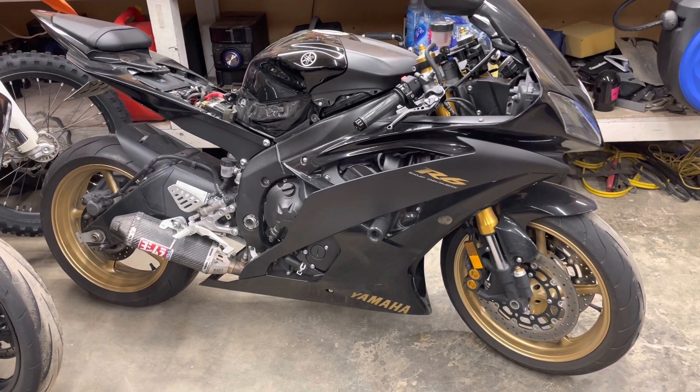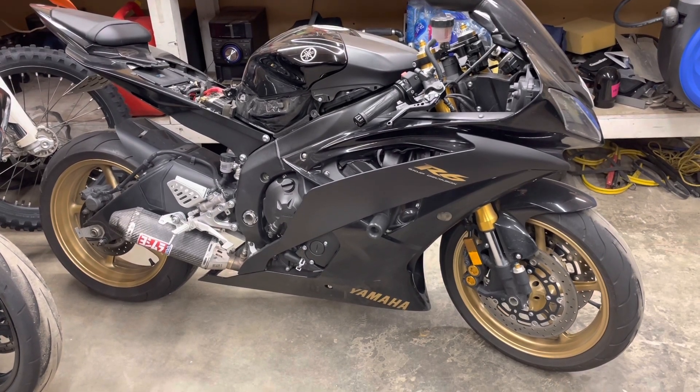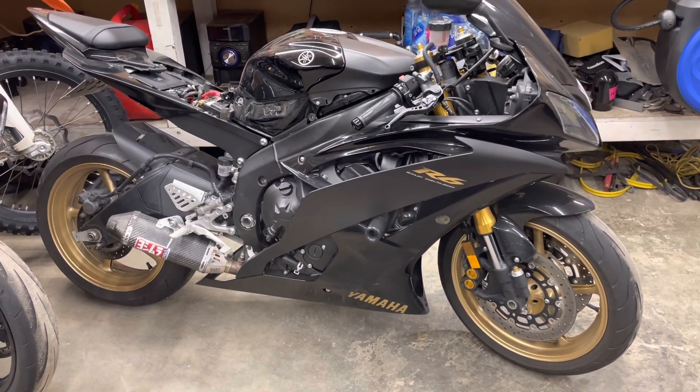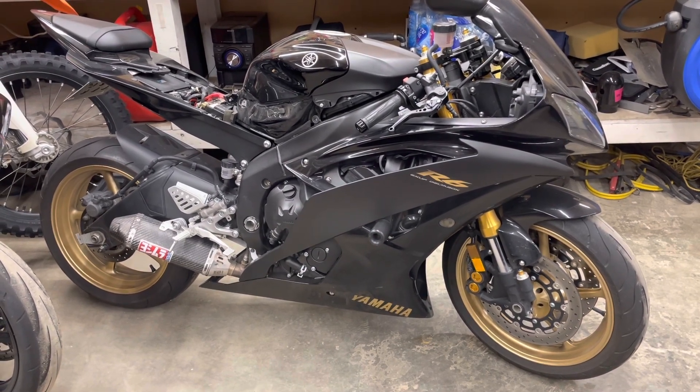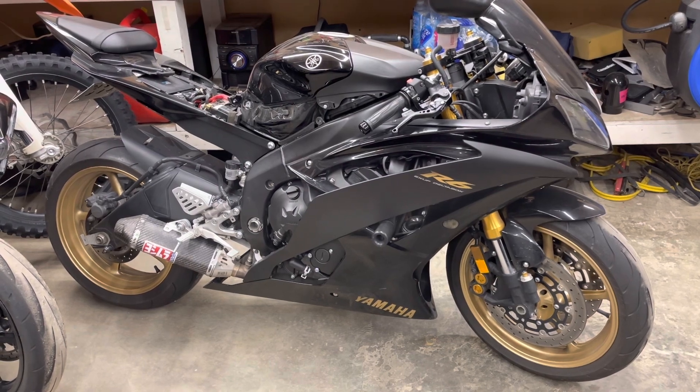The tuner is saying it's an issue with the immobilizer on these Yamaha bikes. He tried to tune the R6 back to stock and it's still cranking, not starting. So we really don't know what the fix is going to be here.